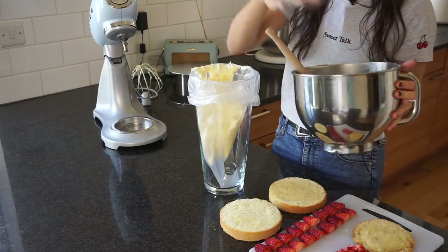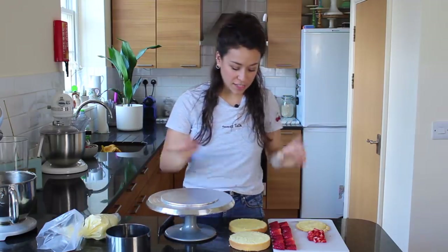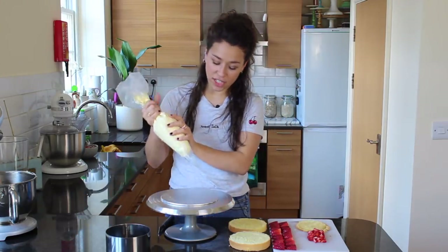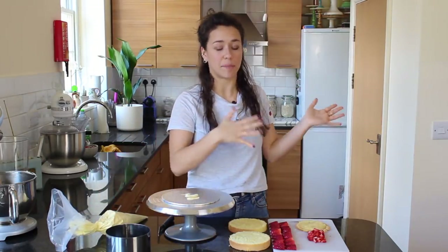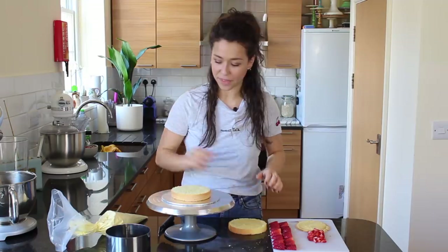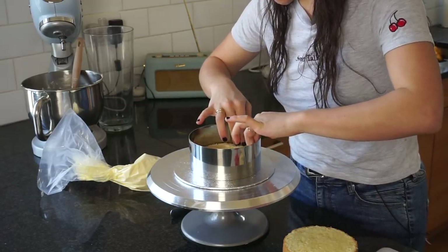I've got everything I need to build the Fraisier cake, including the clean cake ring we baked in — that's very important because it's the same size. First, check which side is nicest and flattest, because that will be the top of the cake, so you want the other layer going down first. To secure it to the cake board, squeeze a little crème mousseline on top, then place the first sponge layer down and press it so it sticks. Now place the cake ring over the top and make sure it's all nicely lined up.